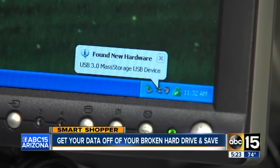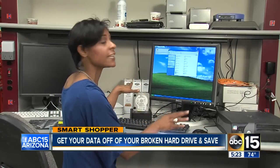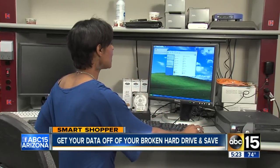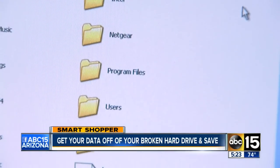Found new hardware, ready to install — that means it actually sees the drive. This drive actually crashed months ago and I could not get into it. Guess what? I can see all of my files here. It actually worked. This is unbelievable, I love it.